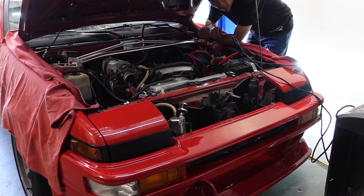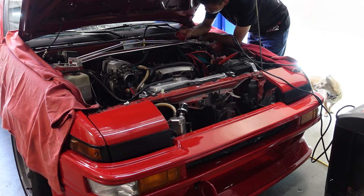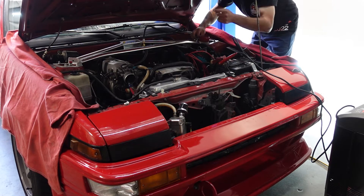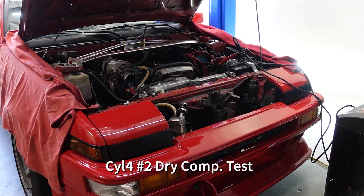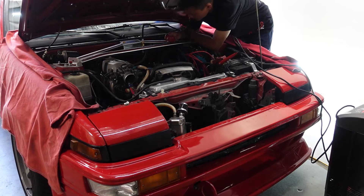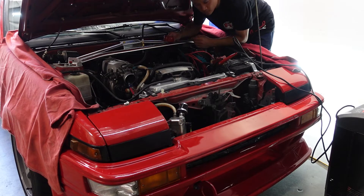A few things I'll listen for: is it cranking too fast, is it a weak crank? It actually felt like really good compression, but let's take a look. 183 — we'll call that 183. Cylinder four, 183. We're going to reset it and do it one more time. 183 both times. This confirms I got the same reading two times, which confirms this is accurate. So 183 for cylinder four — I'm going to write that down.